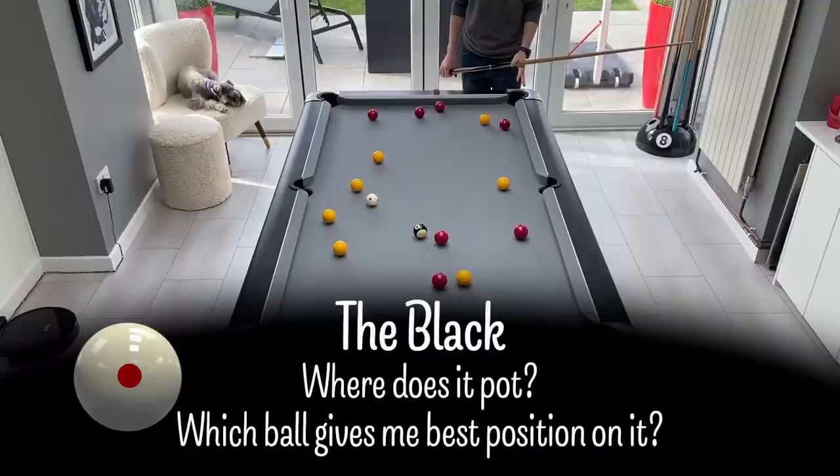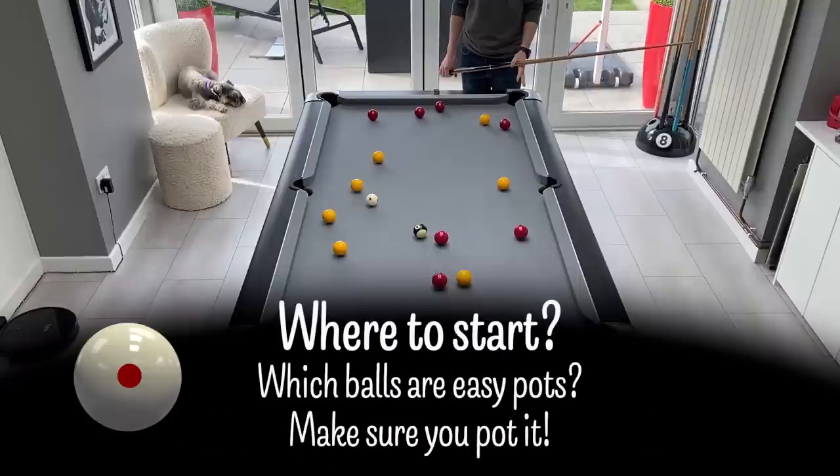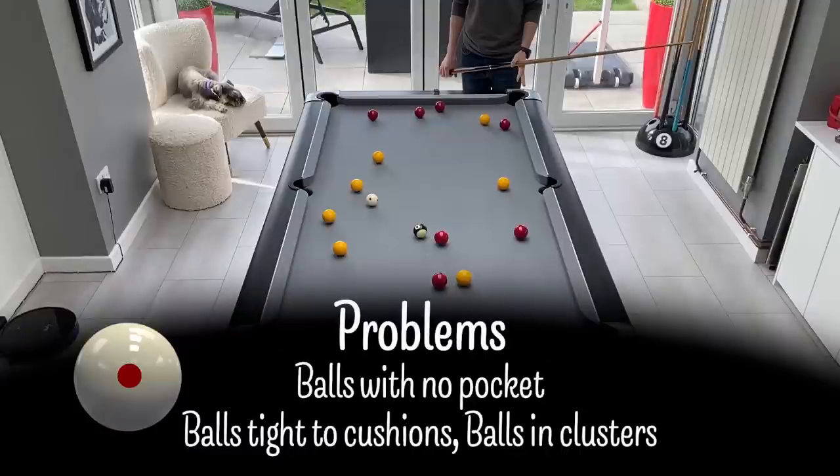I then look at the black ball — where does it pot and which ball gives me the best chance of ending up with an easy pot on the black. I then look at which ball gives me the easiest start. You may not have many options on the first ball after the break, but it's also important to make sure that you pot that first ball when you're choosing colours. Miss that first ball and you're giving your opponent the opportunity to take the easier set. Finally I look for any problem balls: do I need to clear a pocket? Is there a ball tight on the rail? Do I need to split up any clusters? These are all things I look to sort out early in a clearance and try not to leave them until last.